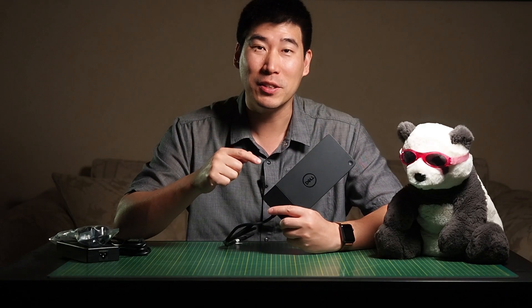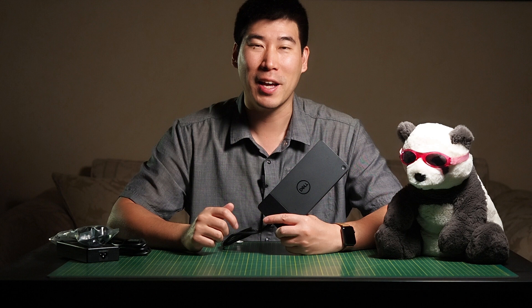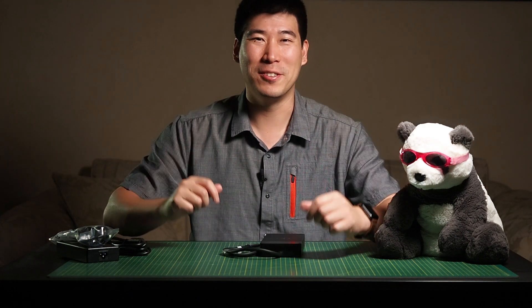If you've got any questions about this dock or want to give feedback about this video, put a comment below and I'll try to get to you as I get the hardware to test different situations. If you enjoyed this video, give it a like, and if you haven't already, subscribe to my channel by hitting the subscribe button. And as always, imperfections in life make it beautiful and interesting. See you in the next video.